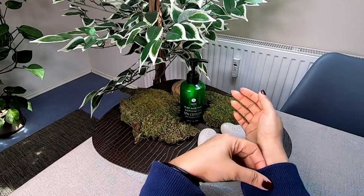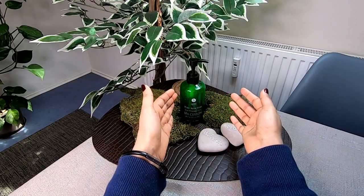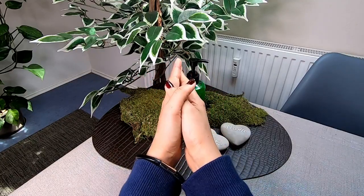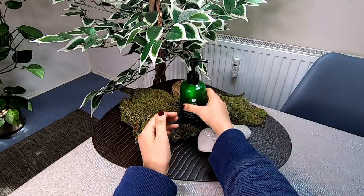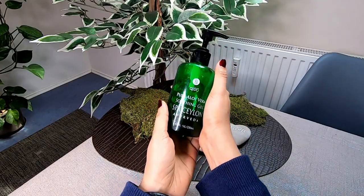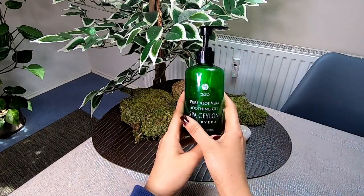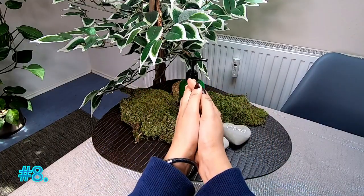We should maintain the product properly. It is a natural product, so we should handle it with care. This natural product is called aloe vera gel and it has antibacterial properties.